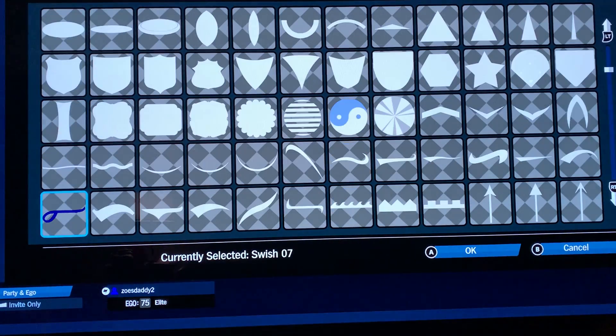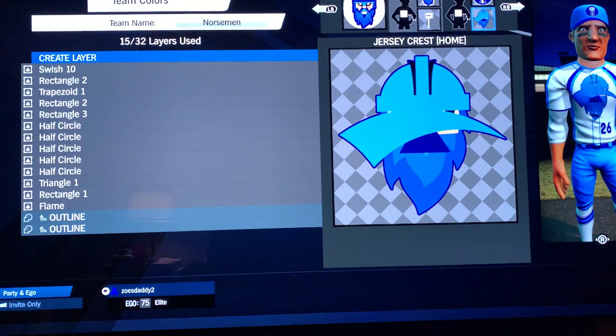And you know what's coming next — swish 10, light blue, flip it.